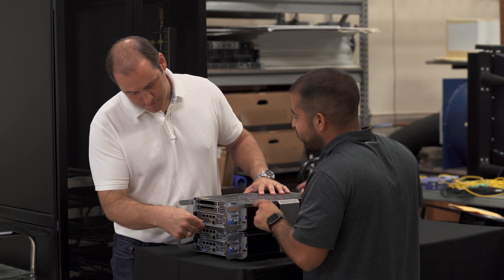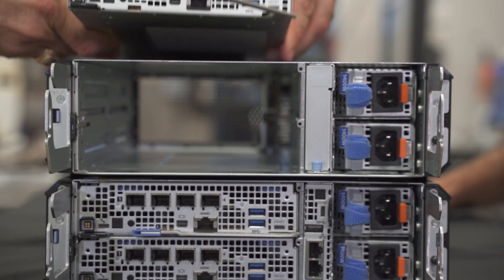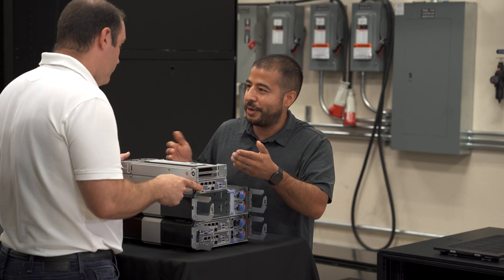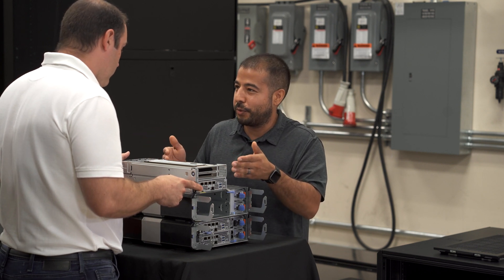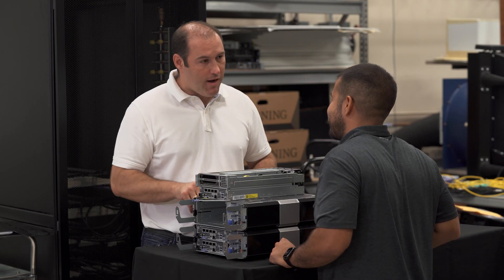I noticed the back of this one looks a little different than the previous one — what can you tell me about this? You'll notice there's a GPU in that top U right there. This is actually a bigger server — this is a 2U. It's the same server on the bottom, with a riser that brings it up to the second U, and then you can install a full-length, double-width, 300-watt GPU. In this case, we have the NVIDIA A30. So we're putting 300-watt GPUs in this tiny box out on the edge.